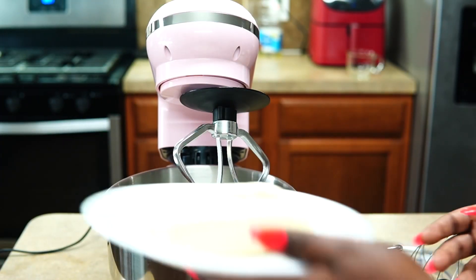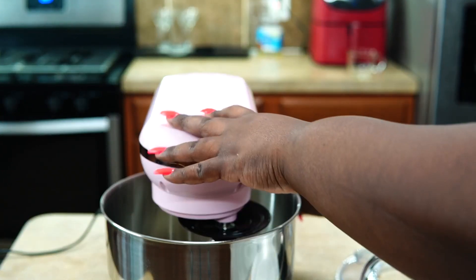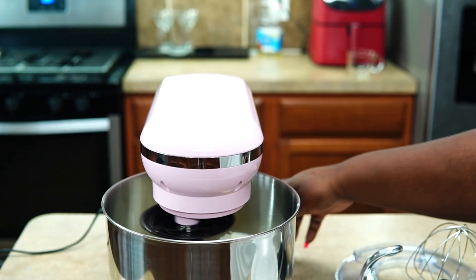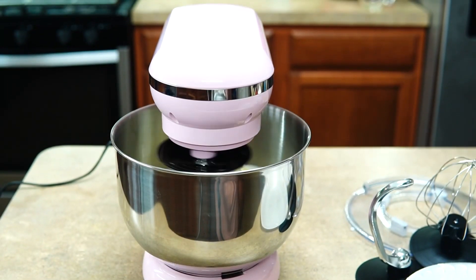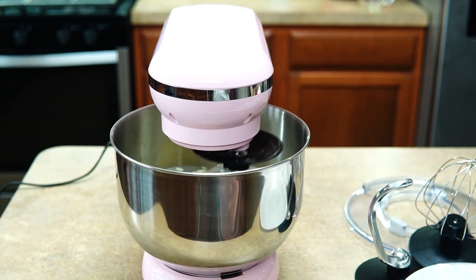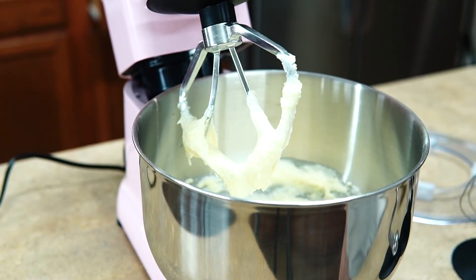Alright, let's get into the pound cake. I'll be using two sticks of butter and cream cheese — I'm going to beat them together using the first speed setting on the stand mixer. The first thing I noticed is that the blade actually goes all the way down to the bottom of the bowl, which I love.